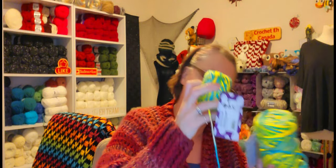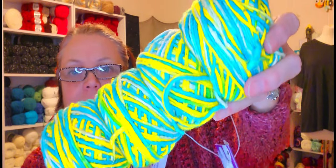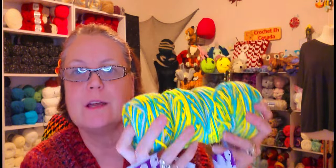It just tells you a hook size — it's 50 grams, 75 yards, recycled silk. And there's one, two, three, four — four skeins! I'm sure I can mix this with something.